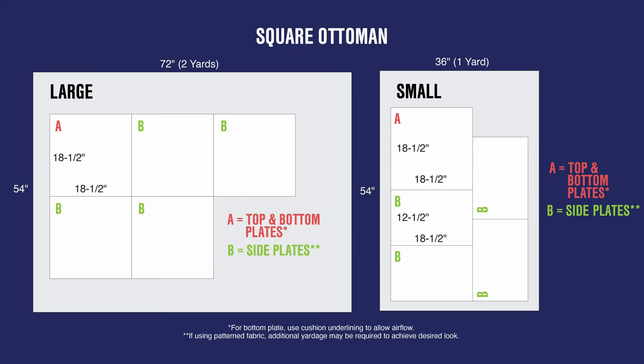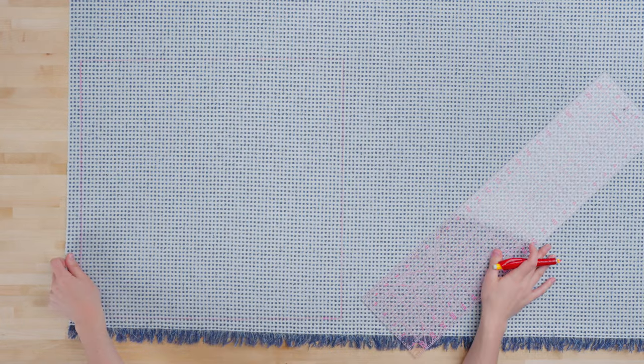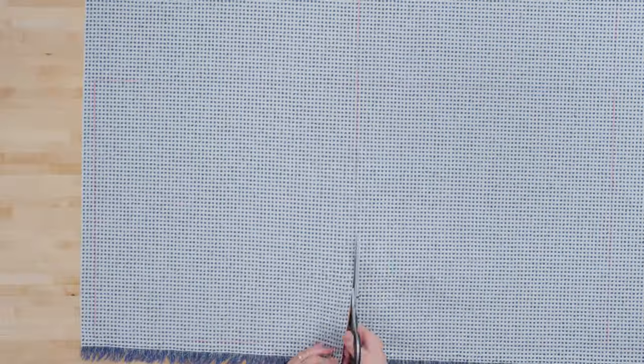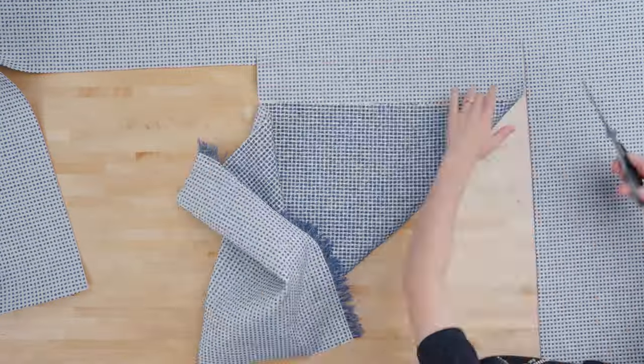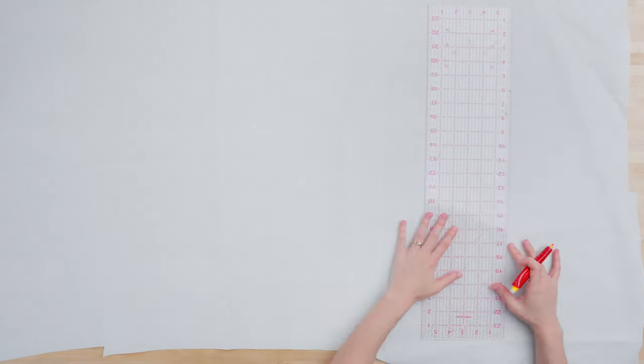Now that we have all of our materials and tools gathered and ready for the project, we can start. The first thing we're going to do is pattern and cut our fabric. Here are the patterns for the two different sizes — we've also linked this PDF pattern in the description below.